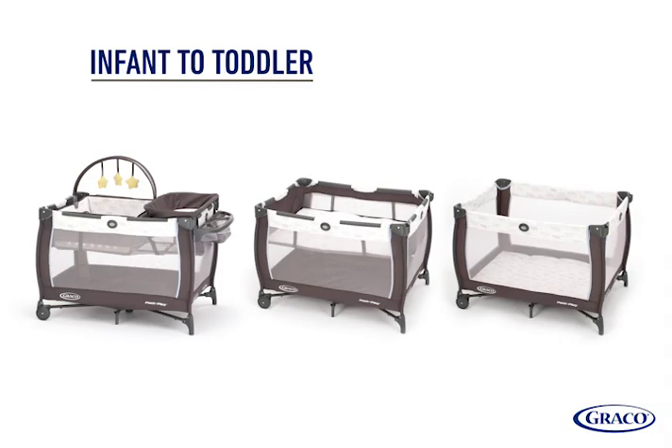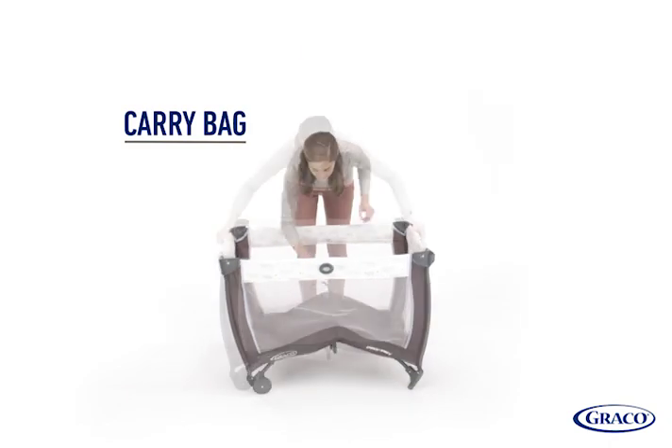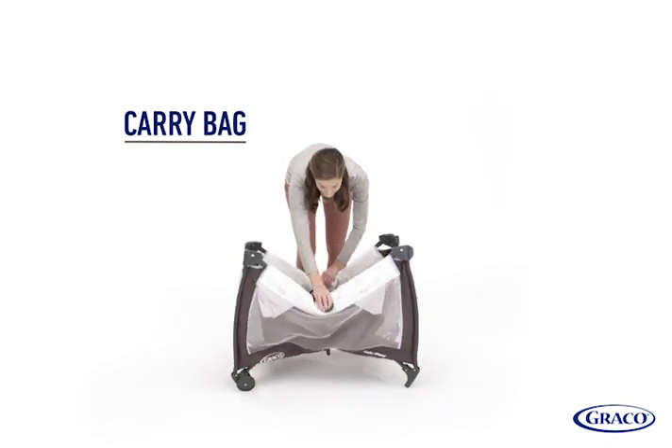The Anywhere Dreamer Play Yard is designed to grow with your child's varying stages from infant to toddler, and folds up into the included carrying bag for convenient no-fuss travel or storage.